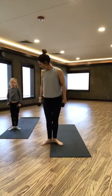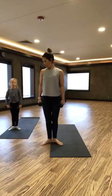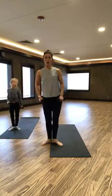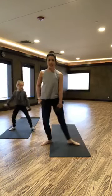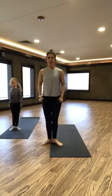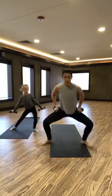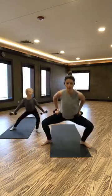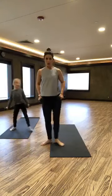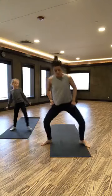Now go back to that plie. Same leg that we just curtsied with, we're going to drag it in — what's this called in dance? Like position one or two, I don't know which one. Out, drag it in. You want to kind of drag that foot so you're getting that inner thigh — not a big drag, but a little drag in.